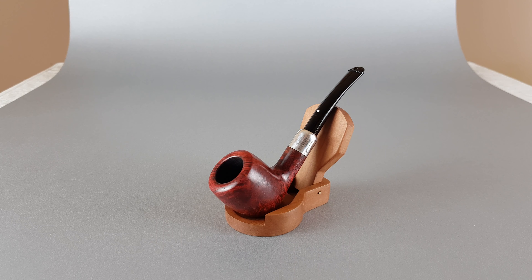Hi everyone and welcome. Let's have a closer look at this wonderful German estate. This is a Bowen Luxus series, smooth finish, slightly bent billiard shape number 8368 with a phillip, and you can use 9mm filters with this pipe.